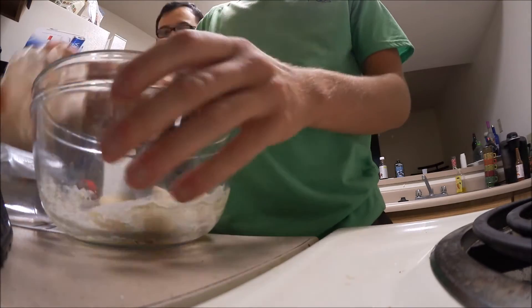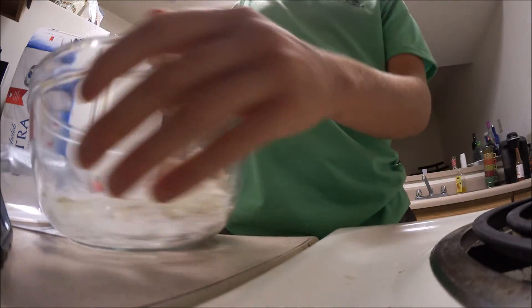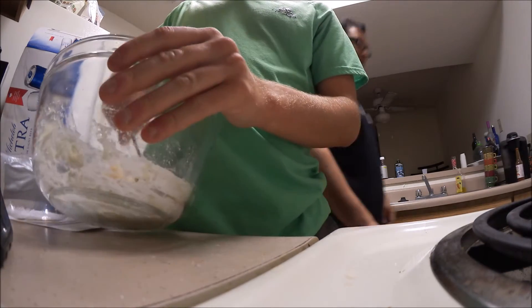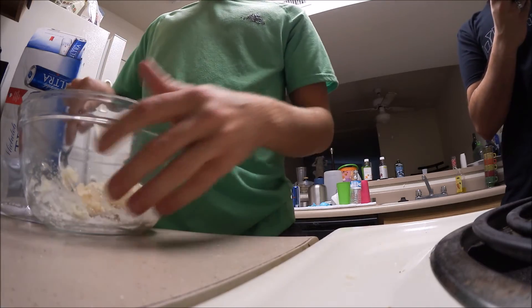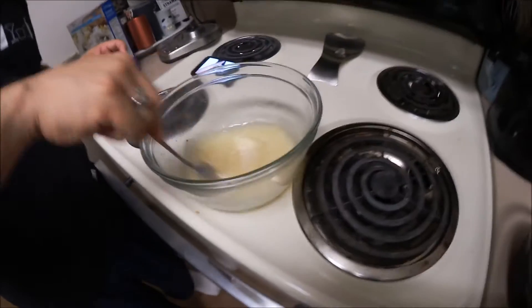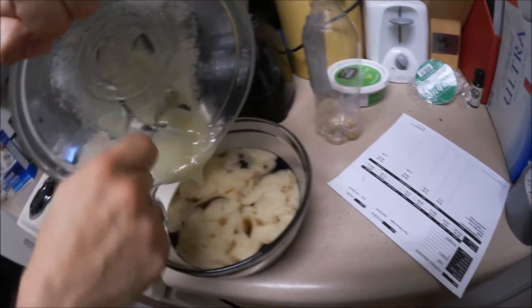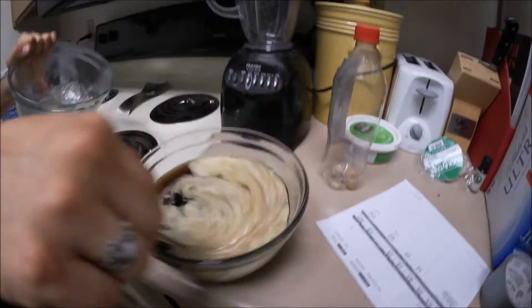Just like that. Ready? Stick it in there. Gelatin going in. Wow, that does smell — this is dope! And here it goes, stir it around.